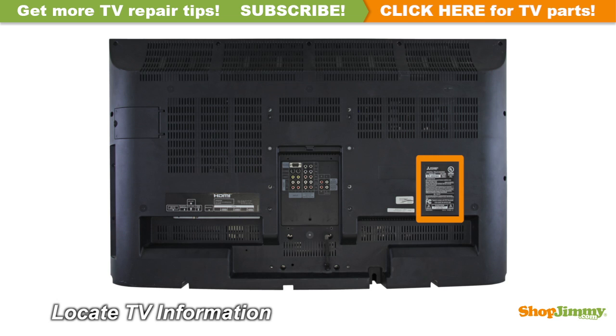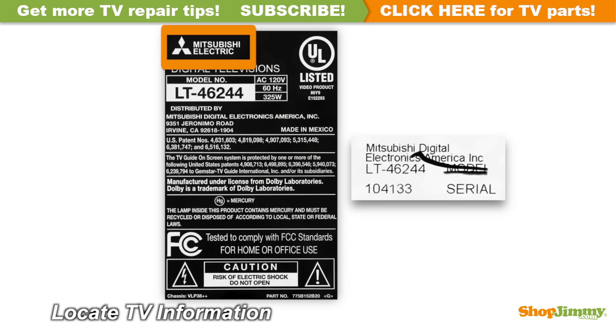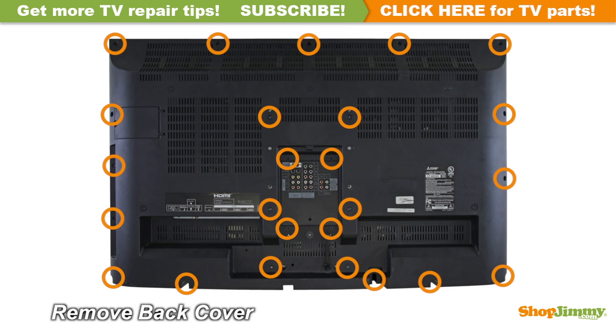Locate your TV's identification label and take note of the brand name, model number, serial number, and model code if present. Unscrew and remove the back cover.